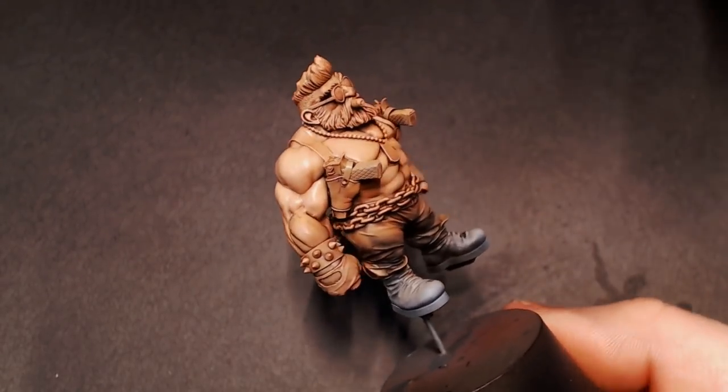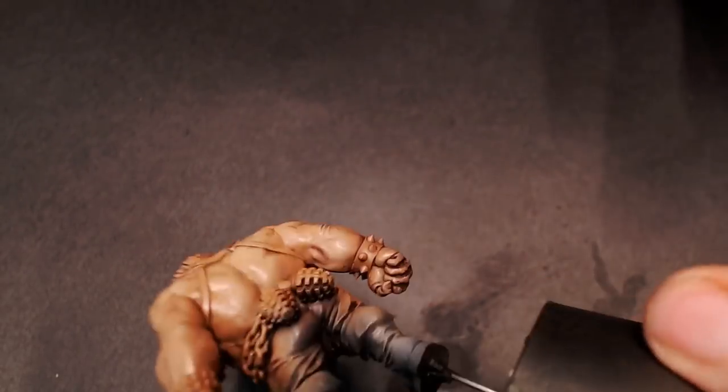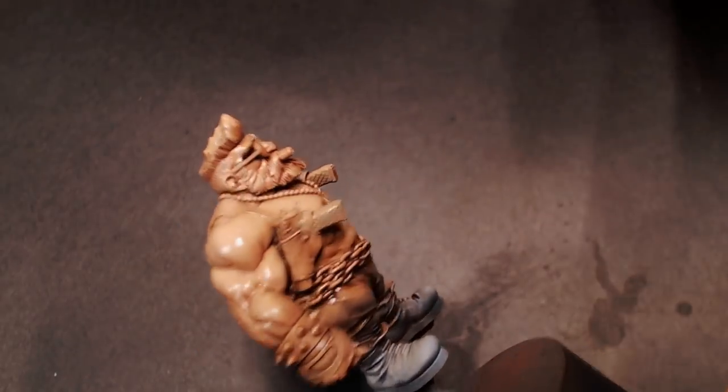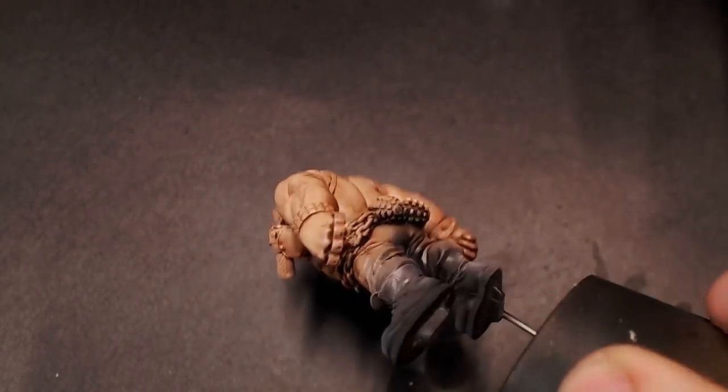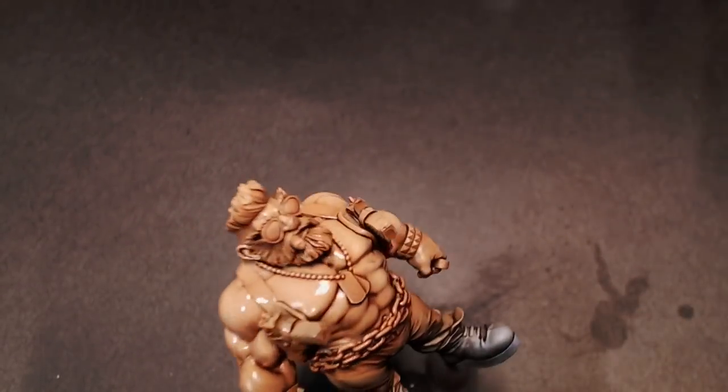Here we're going to use our Vallejo matte varnish out of the airbrush. What this is going to do is matte back down our colors and unify the finish, because with that gloss varnish and the wash on top of it, you have some places that are painted and some places that are still super shiny. The matte coat covers that all up and uniforms the finish on all those paints, letting us keep painting back on top of it.